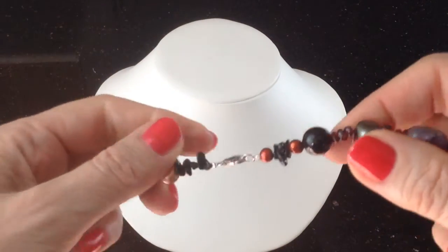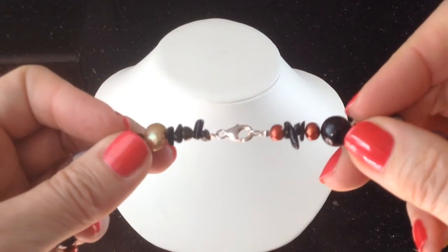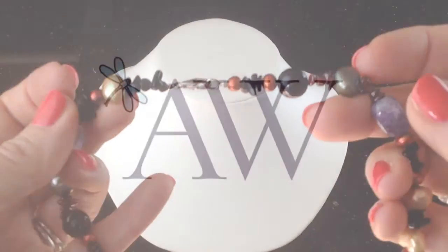Let's take a look at the clasp. It's a silver lobster and it's marked 925. The perfect finishing touch for this sumptuous necklace.